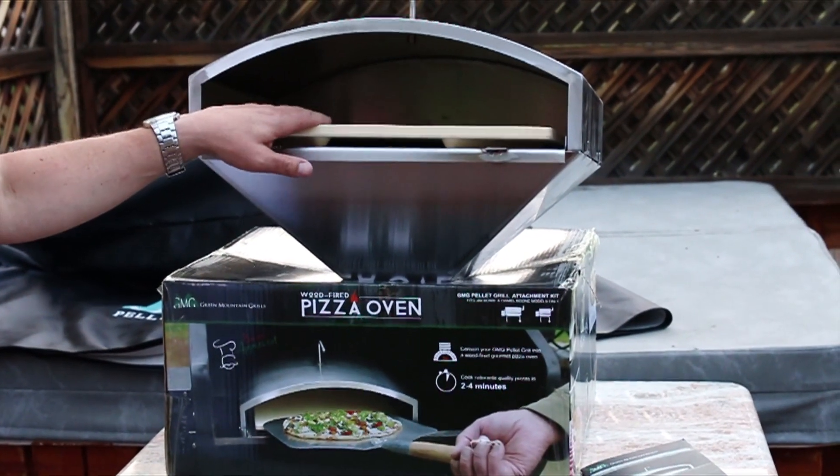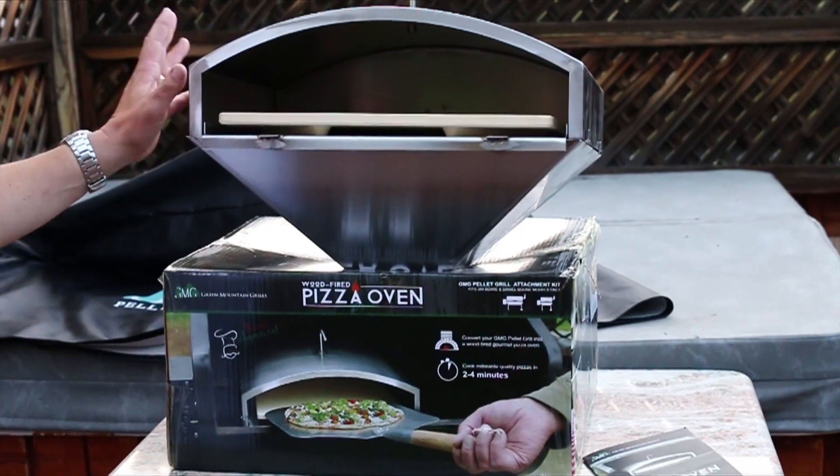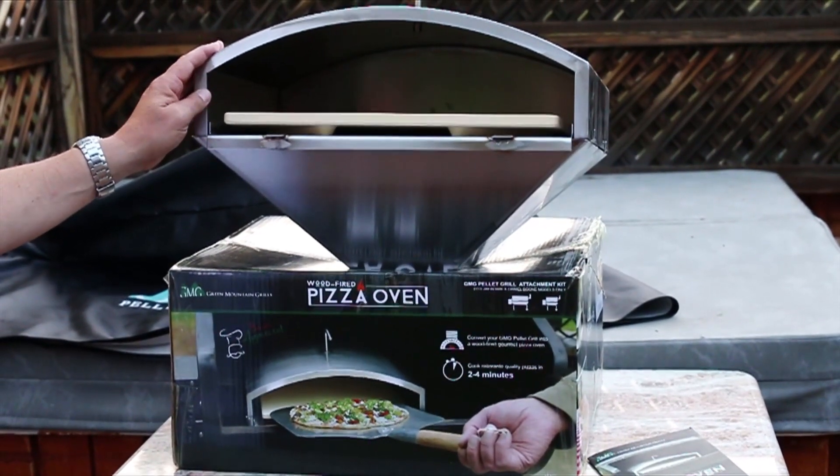It has a pizza stone, it has a lid, and it says it only takes a few minutes to attach it. So let me show you how we do it.